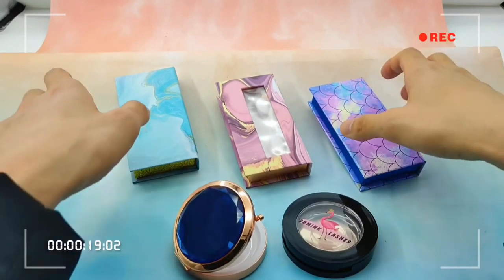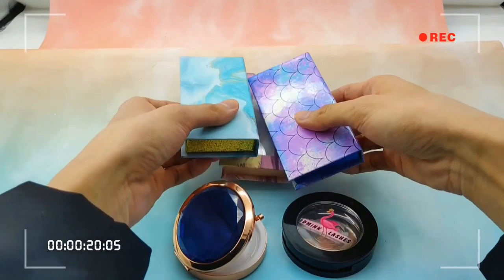First, let's see the Wigan product. These three are Wigan Steel. All of the box, from inside to outside, are made by paper and can be degradable.